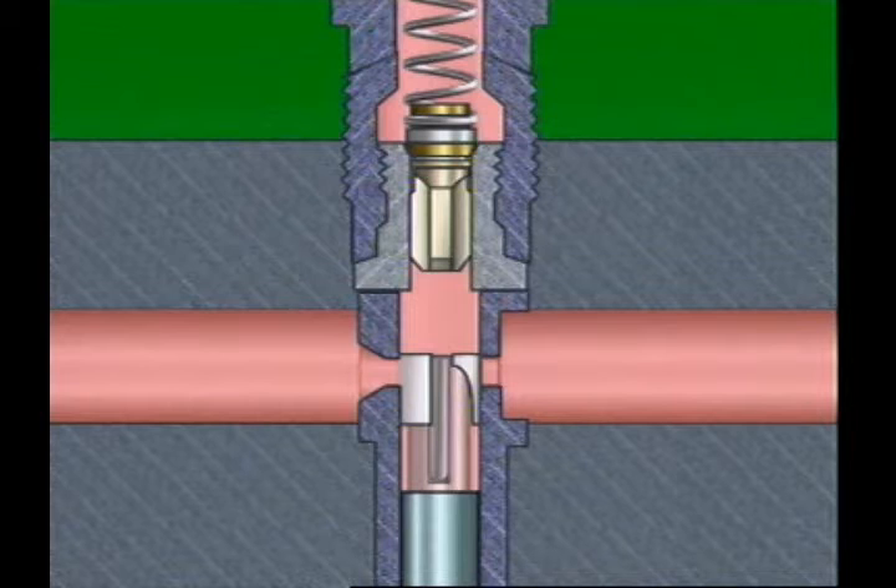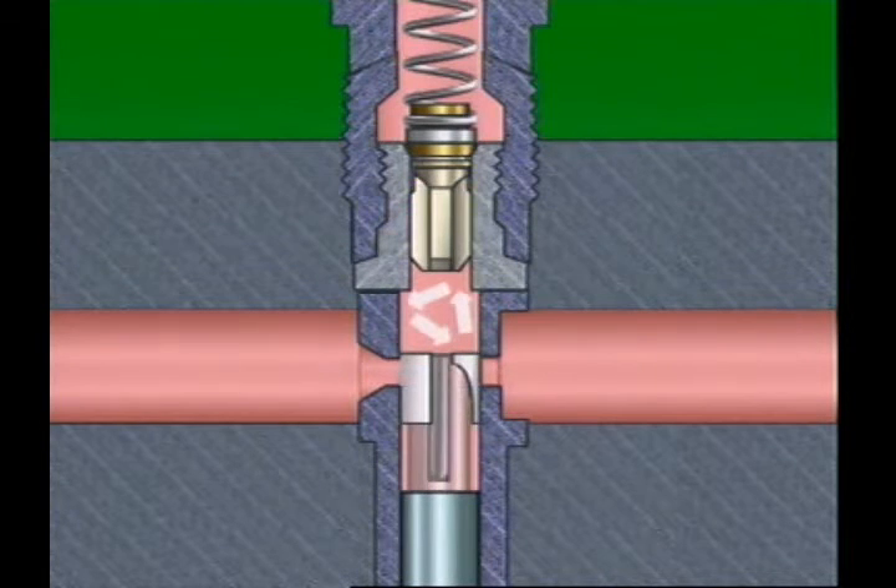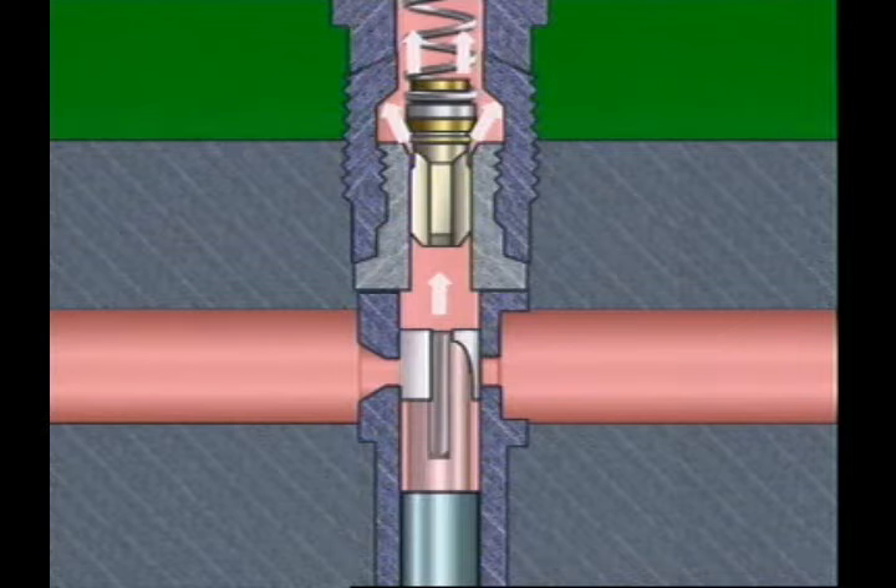A camshaft, cam follower, and spring move the plunger in a reciprocating motion. When the plunger is below the ports, fuel from the gallery enters the barrel above the plunger, ensuring the barrel is full of fuel. As the camshaft rotates, the plunger is pushed past the ports. The highly polished surfaces cause a sealing effect, trapping the fuel above the plunger. Moving the plunger further raises the pressure of the fuel.